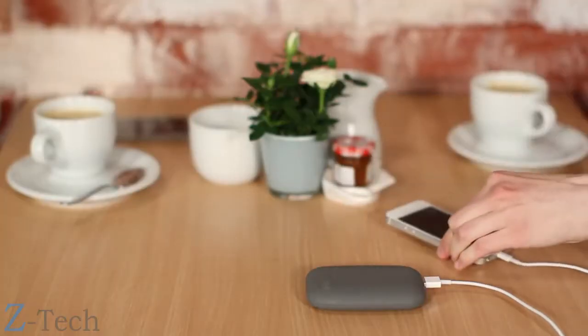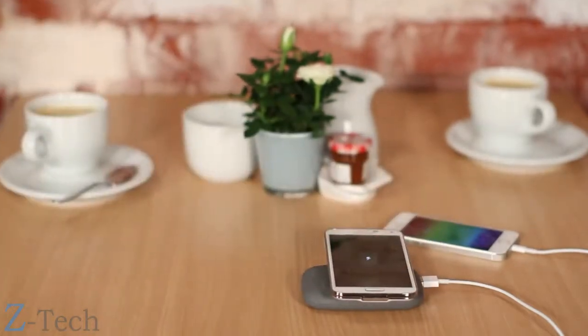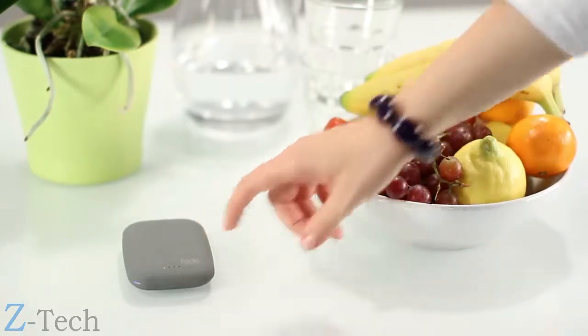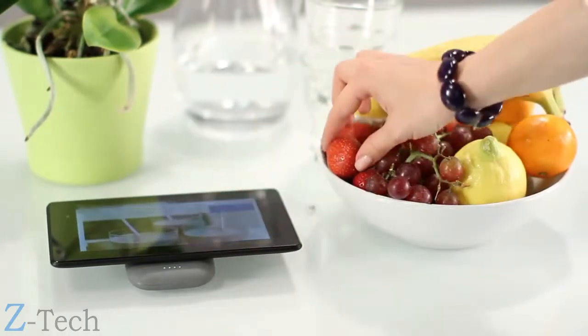Qi Stone Plus is perfect for sharing, since it can power two devices at the same time, with and without wires. Sheer convenience, coupled with breathtaking innovation, makes Qi Stone Plus the perfect companion for your lifestyle.